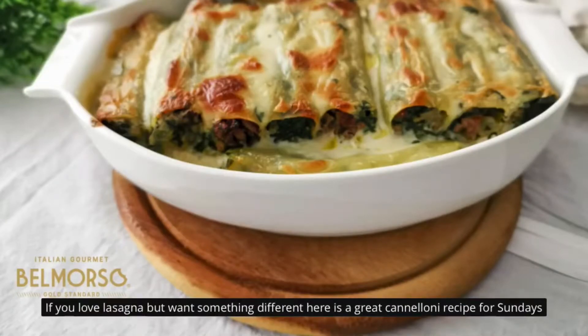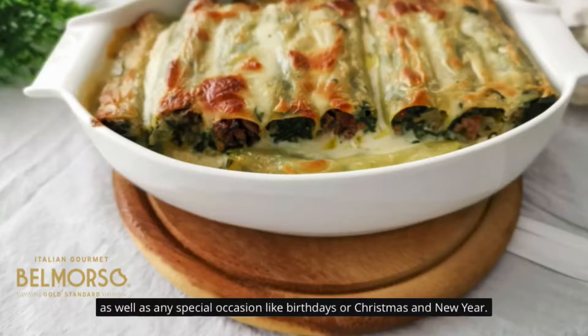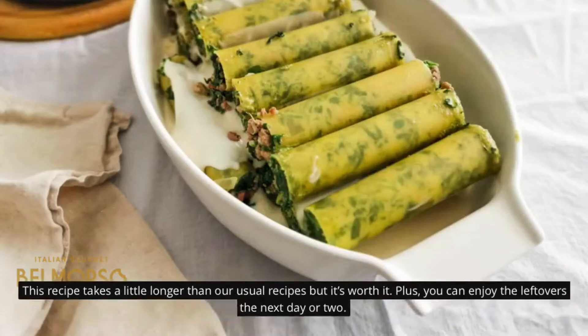If you love lasagna but want something different, here is a great cannelloni recipe for Sundays, as well as any special occasion like birthdays or Christmas and New Year. This recipe takes a little longer than our usual recipes, but it's worth it. Plus, you can enjoy the leftovers the next day or two.